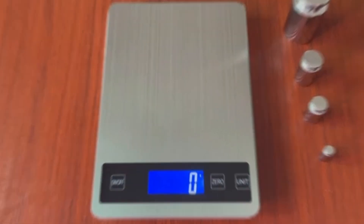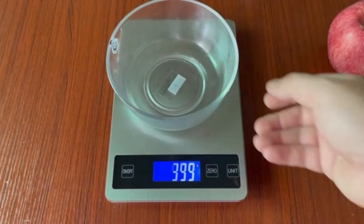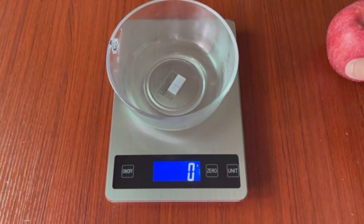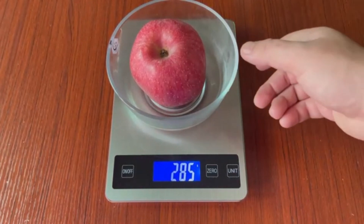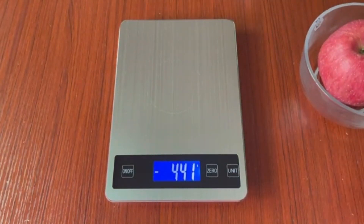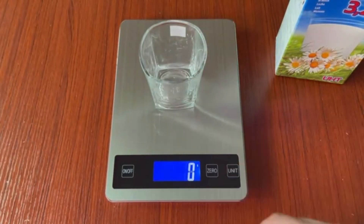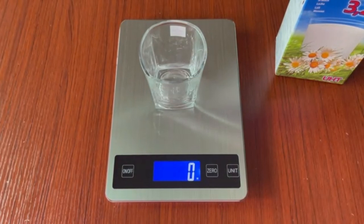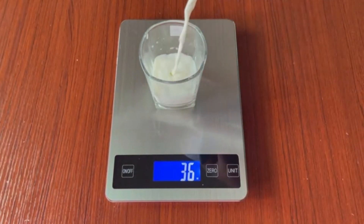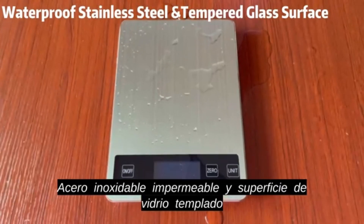Whether you're a seasoned chef or just starting out in the kitchen, its durable stainless steel design and tempered glass surface make it sturdy and very easy to clean. Its fingerprint-resistant finish keeps it looking pristine at all times, and the backlit LCD screen ensures clear and simple reading, even in low-light conditions. This scale is rechargeable, so you won't have to worry about constantly replacing batteries, and thanks to its built-in hook for easy storage, it fits perfectly in any kitchen space.